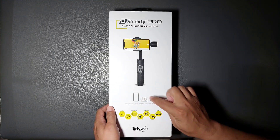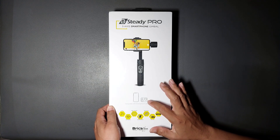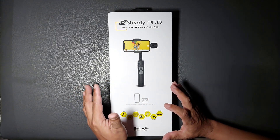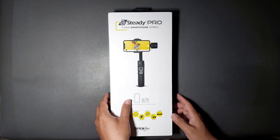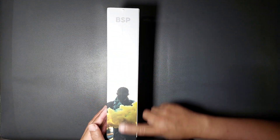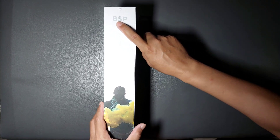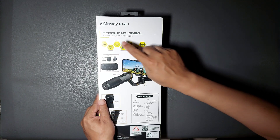Di sini ada gambar handphone dan action cam, karena memang gimbal ini compatible dengan handphone dan juga action cam. Dalam paketnya nanti ada holder untuk action cam. Di belakang ada lagi fitur-fitur yang tadi, kemudian ada singkatan BSP yang mungkin singkatan dari B Steady Pro.